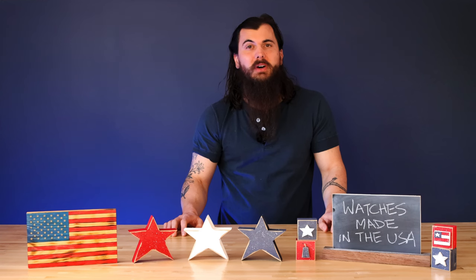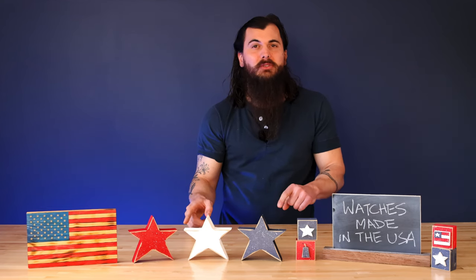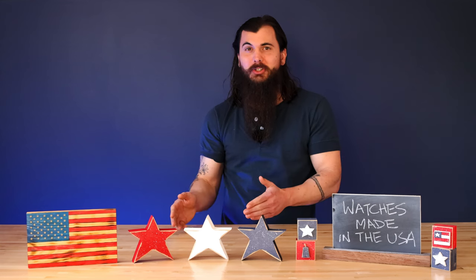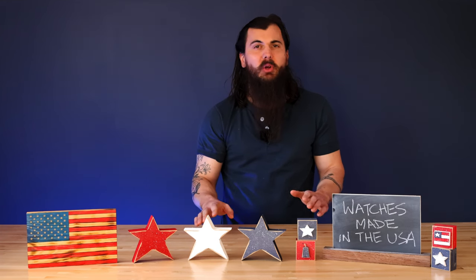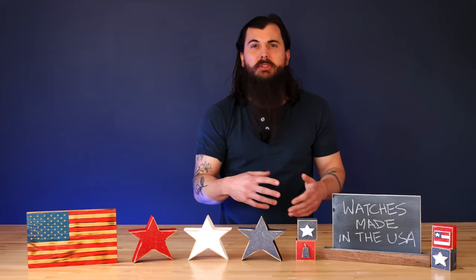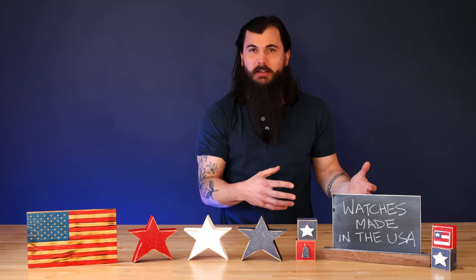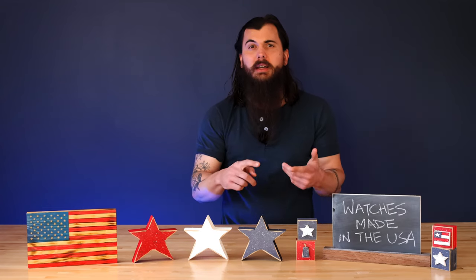Are Fossil watches made in the USA? The answer is no. Fossil watches are pretty much exclusively made in China. Fun fact: Fossil's original name was actually Overseas Products International, so it is not really a surprise that pretty much all their stuff is imported. Those are the only two popular brands I'll do deep dives on today. Just a few other names to watch out for — these are international names in watchmaking, so they're not actually American companies and all their manufacturing happens overseas.